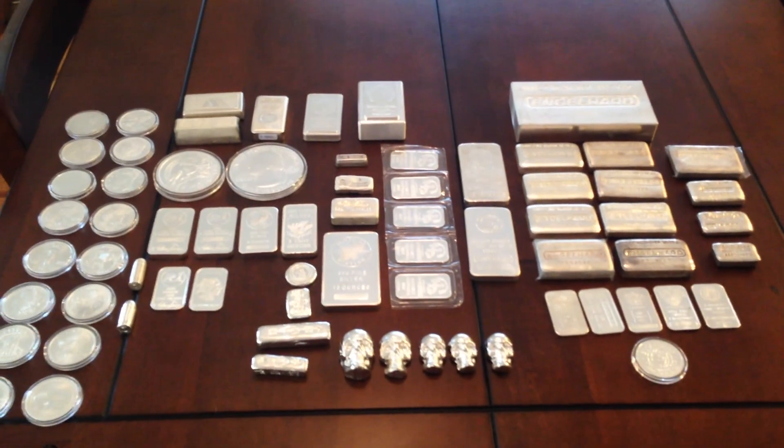I'm right around 400 ounces. Hopefully by next month I'll have 500.